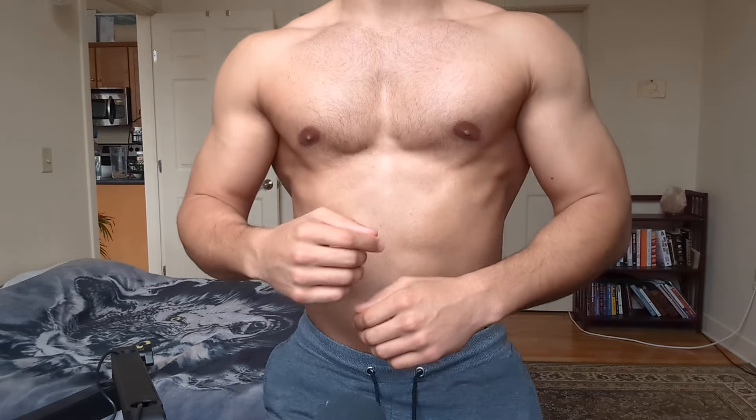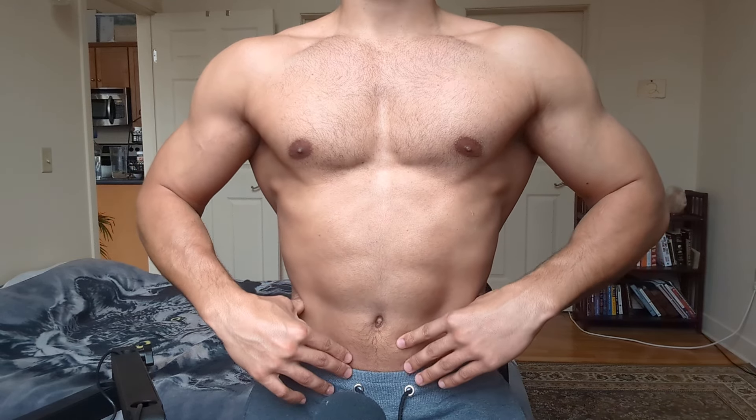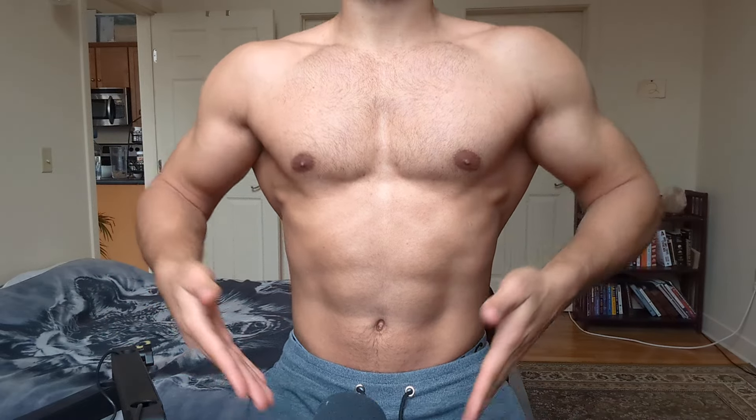So basically, the whole idea of building an attractive physique versus a bigger power-building physique is that there are certain muscles we want to focus on. We're trying to build up our shoulders — make them wide — and make our waist small. You want your waist to be as narrow as possible and your upper body to be wide. That creates almost like a V shape — what they call a V-taper.